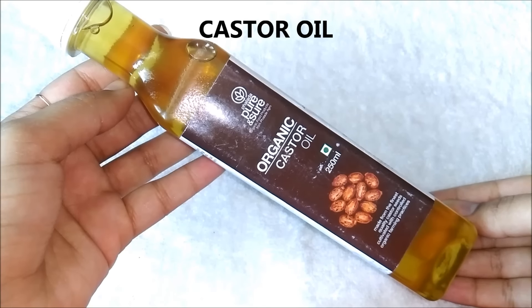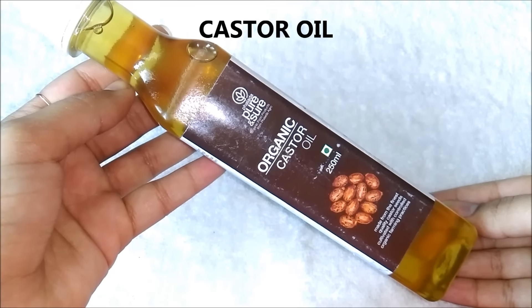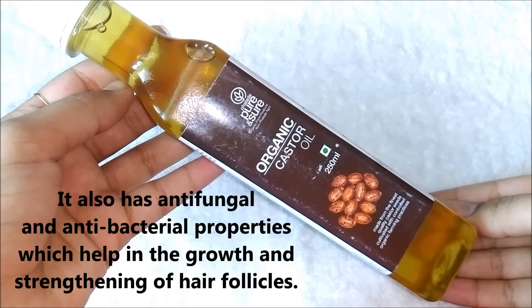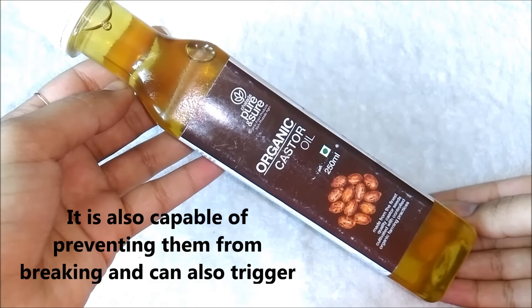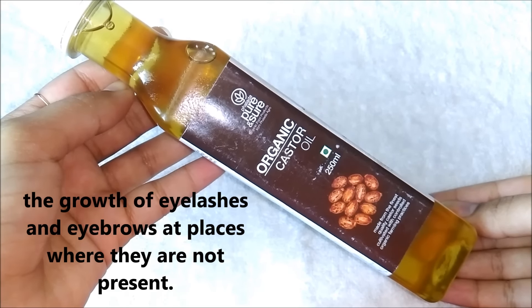The first ingredient we are going to need is castor oil. It is the main ingredient in this serum because castor oil is full of omega-6 fatty acids, vitamin E and proteins. It also has antifungal and antibacterial properties which help in the growth and strengthening of hair follicles. Castor oil is found to be very effective in growing and thickening of eyelashes and eyebrows. It is also capable of preventing them from breaking and can also trigger the growth of eyelashes and eyebrows at places where they are not present.